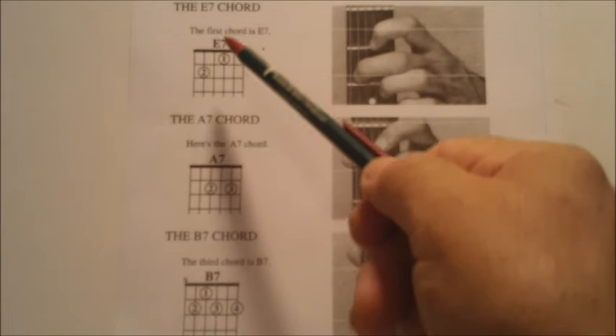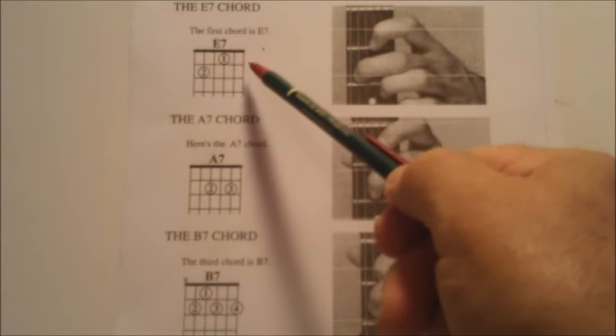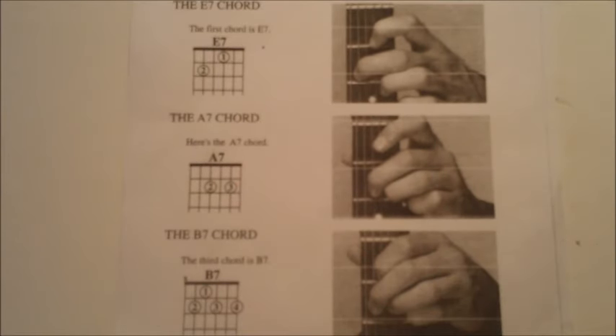So basically you just want to learn these forms and just get them sounding clear, starting with E7, A7, and B7.